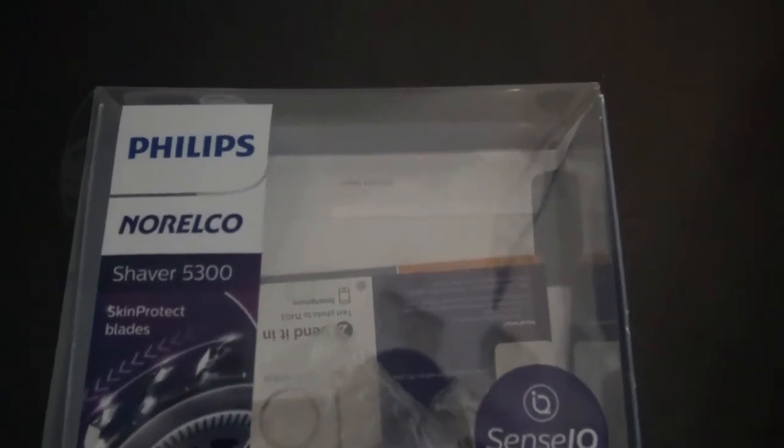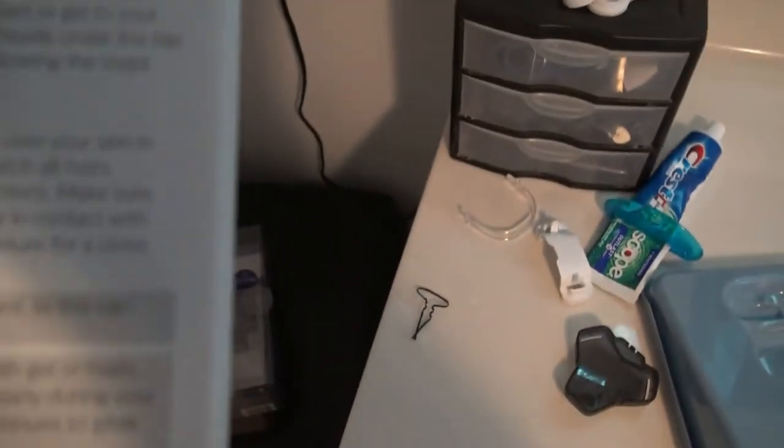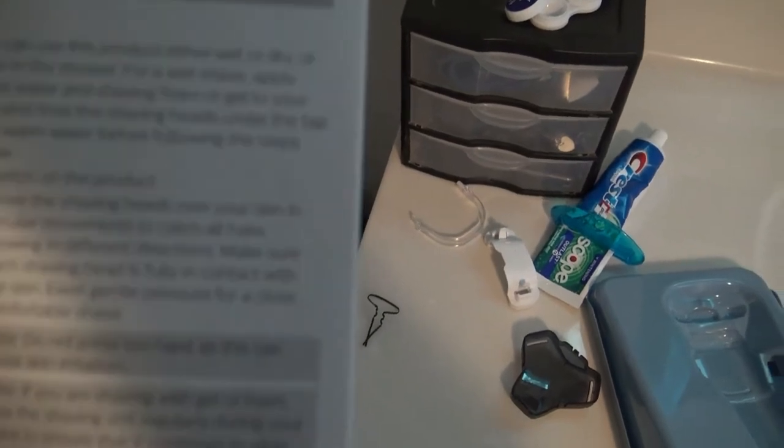Here's the unboxing of my Philips Norelco shaver 5300. It's pretty basic — it just comes with a charger. When it's flashing it means it's charging; when all three lights stay lit up it means it's charged. It comes with a plastic cover and a brush.